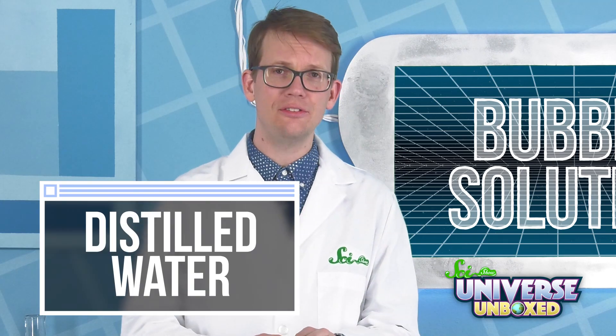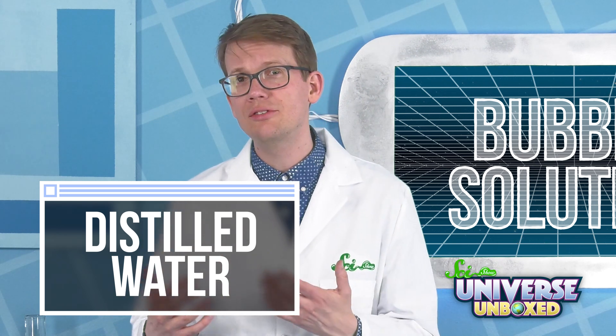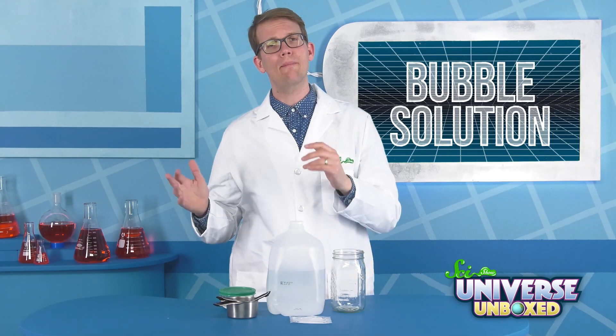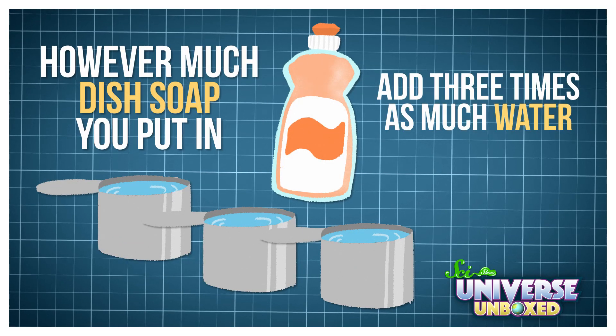If you have it on hand, distilled water — the kind without a lot of iron or other minerals in it — tends to work best for this, but any kind of water will do. To make your bubble solution, add three parts water and one part dish soap to your container. However much dish soap you put in, add three times as much water.